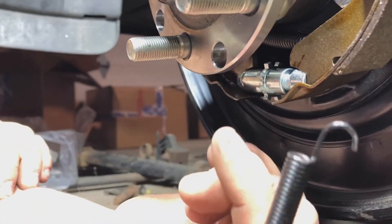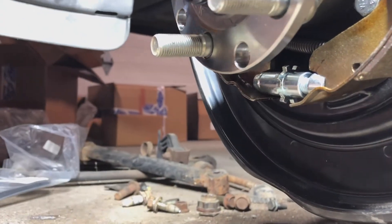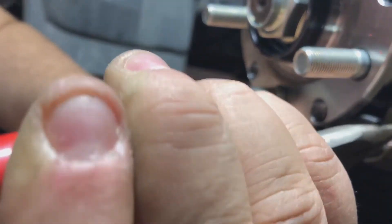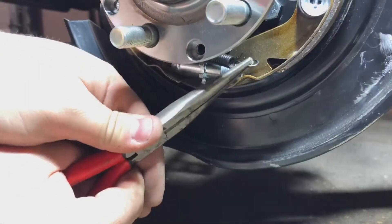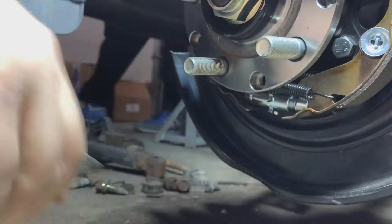I do it like that just to make sure that star wheel adjuster doesn't fall out of there. You saw the two springs up top — now we've got one more spring down here, just gonna hook it in there. This one will still take a couple more tries, don't worry, I never get it on the first shot under the camera. There we go — perfect.